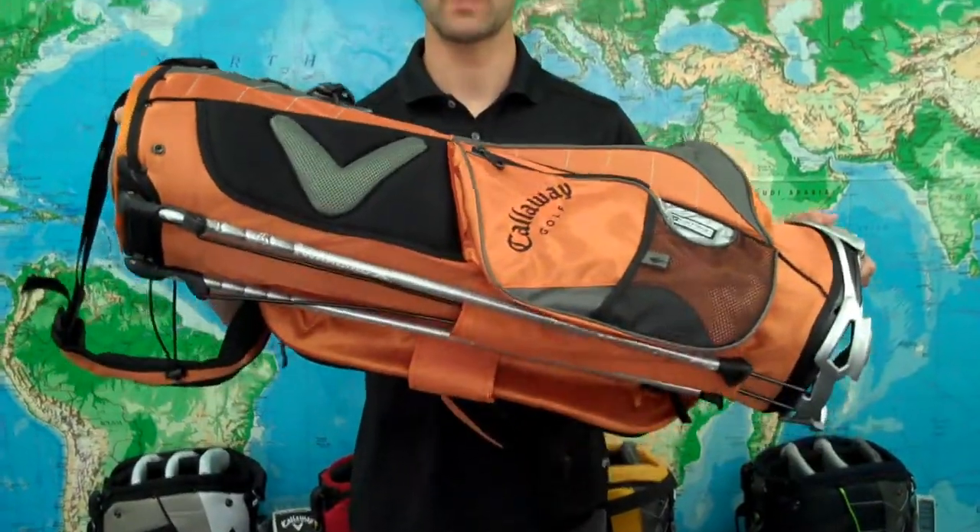Thanks for watching guys. These are the Callaway Warbird X Stand Bags. Jump on our website Golfetail.com, choose your color and pick one up today.